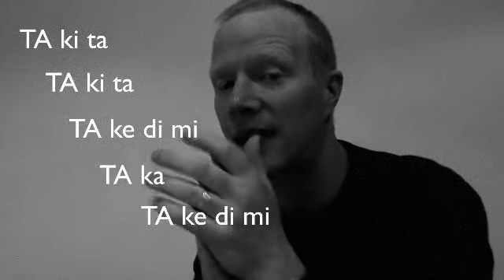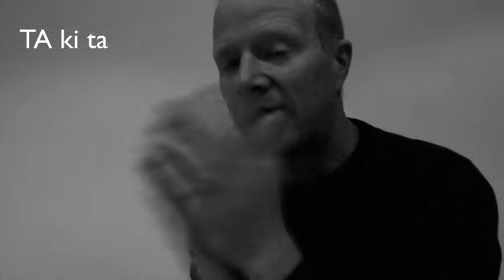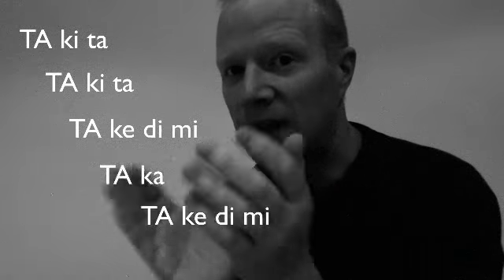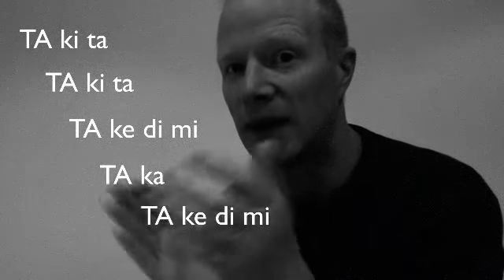Now let's slow that right down, and then we'll look at it quickly. You might find that doing it slowly is quite hard, while doing it quickly is easier — or vice versa. So here we go slowly: taketa, taketa, takedimi, taka, takedimi. And now quickly: taketa, taketa, takedimi, taka, takedimi.